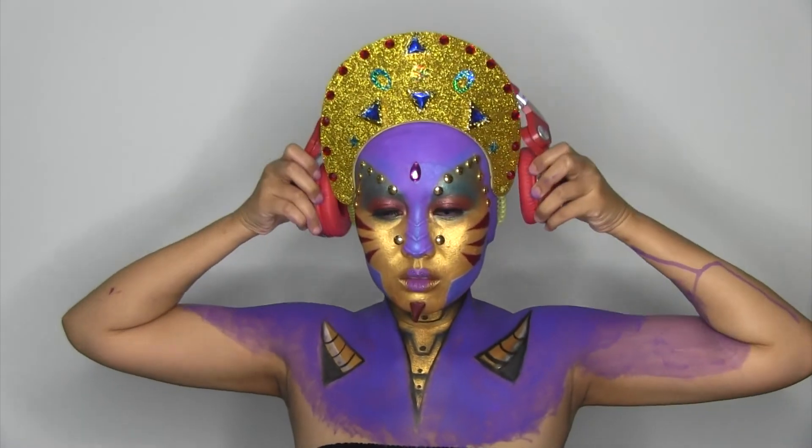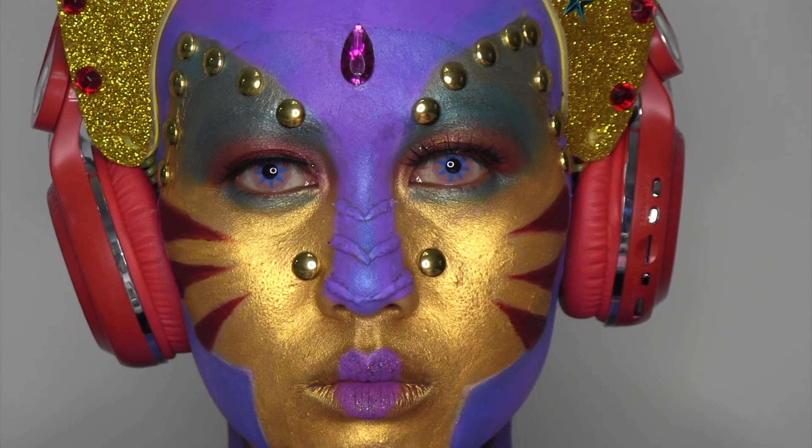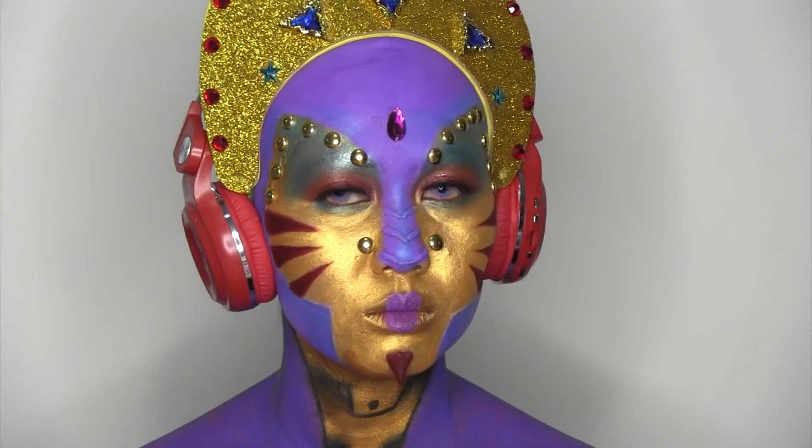And lastly, I put on the head piece. So there you go — this is the final look for my face award submission for a futuristic look. Don't forget to vote for me!